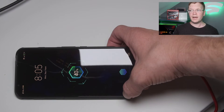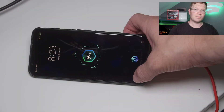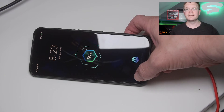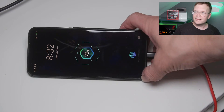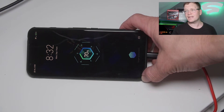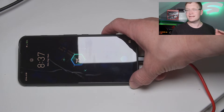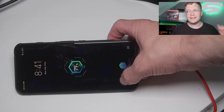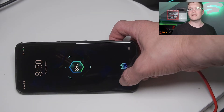40% was 8:05. 50% was 8:15. 60% was 8:23. 65% was 8:27. 70% was 8:32. 75% was 8:37. 90% was 8:50. And 100% was 9 o'clock.